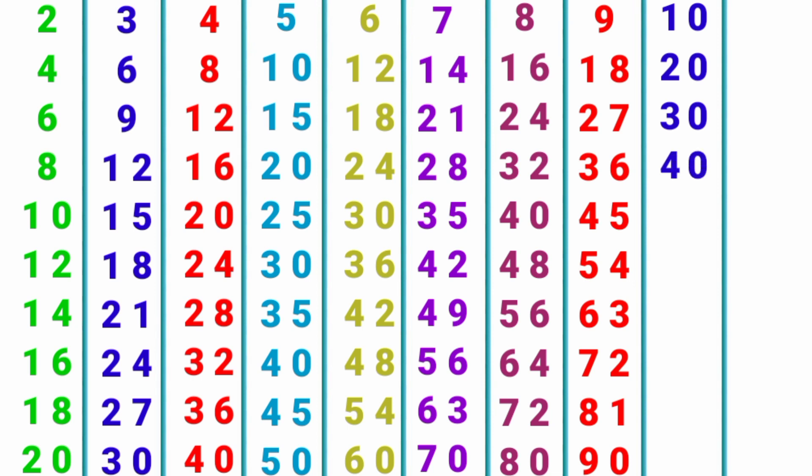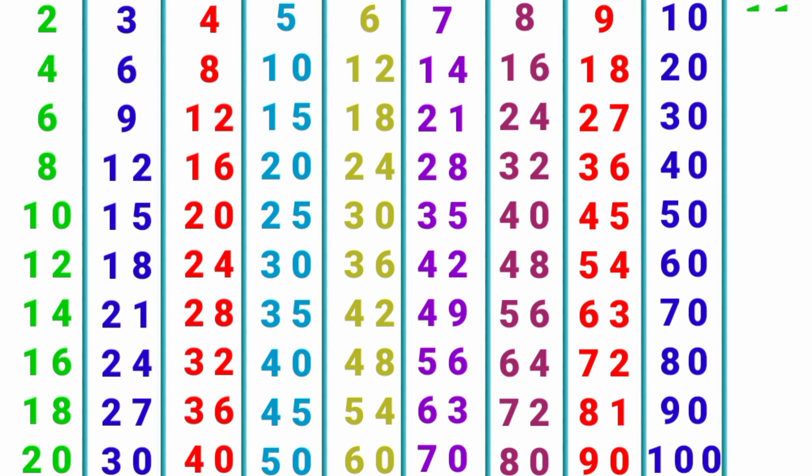10 x 4 = 40, 10 x 5 = 50, 10 x 6 = 60, 10 x 7 = 70, 10 x 8 = 80, 10 x 9 = 90, 10 x 10 = 100.